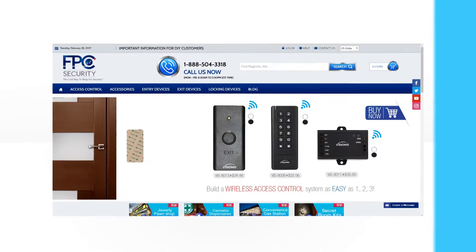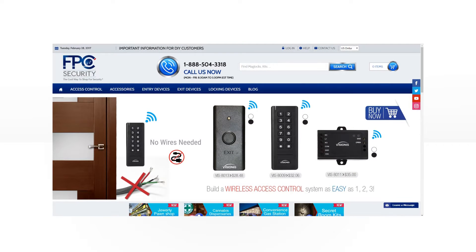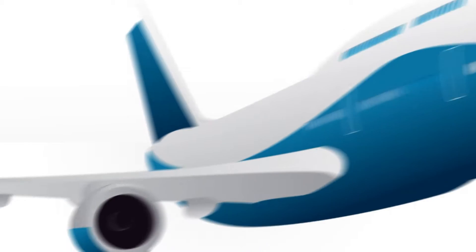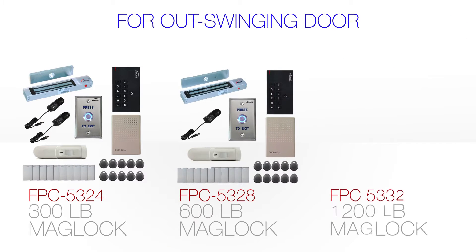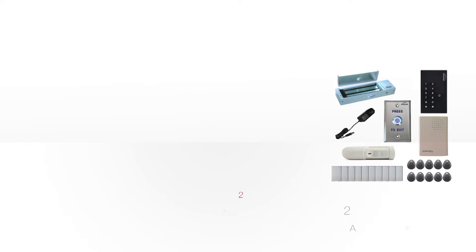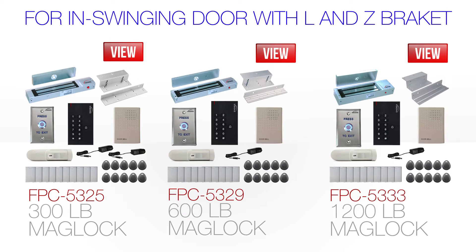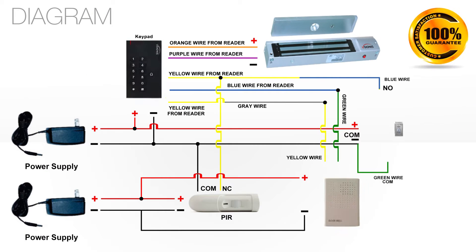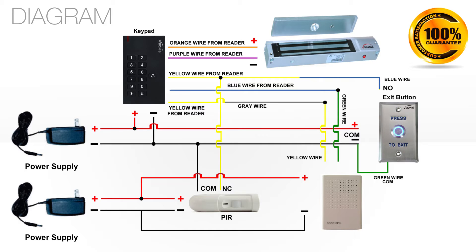Welcome to FPC Security. For out-swinging door kits, you will see the following kit numbers: 5325, 5328, 5332. For in-swing door kits, you will see the following kit numbers: 5325, 5329, 5333.